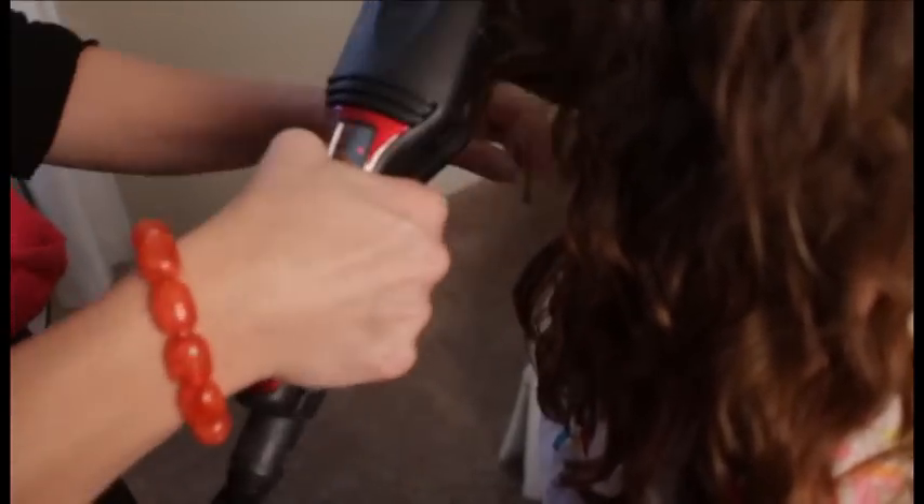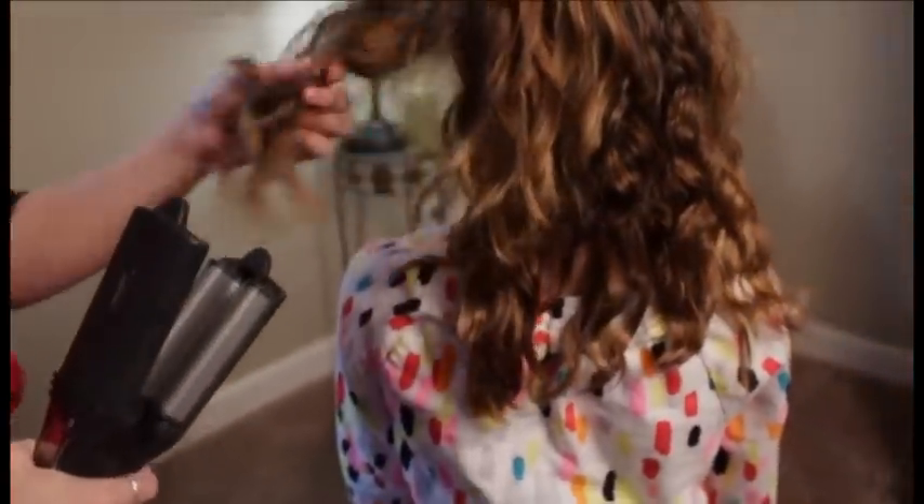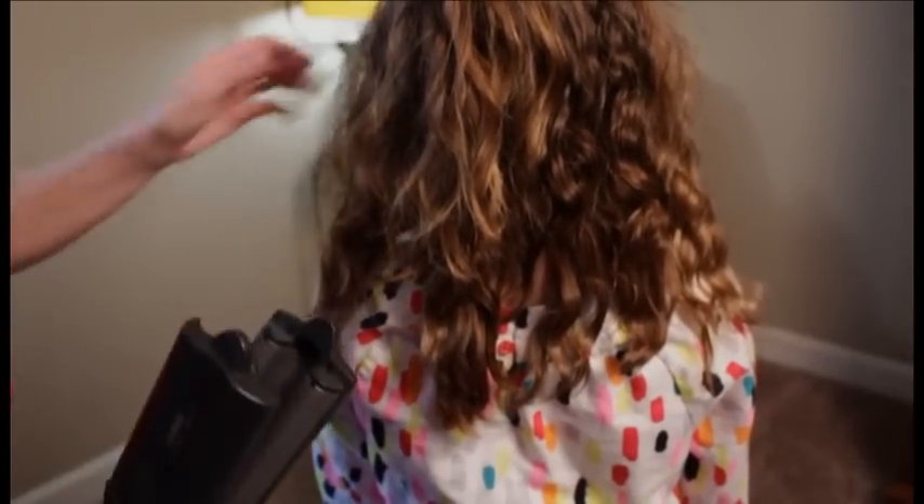If you have wavy hair from braids or something else, a quick fix is to undo the braids and finger comb through very softly so as not to make anything frizzy. Then take a waver after you've sprayed thermal spray and some hairspray throughout the hair. Take your waver and run through the ends.